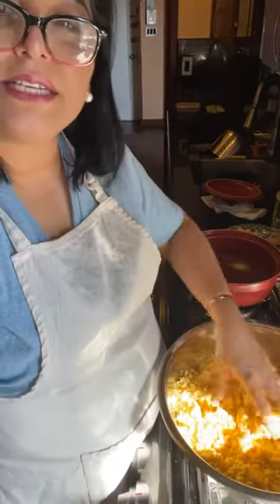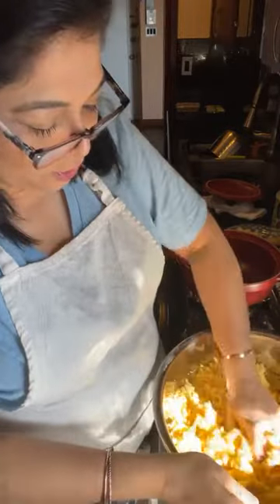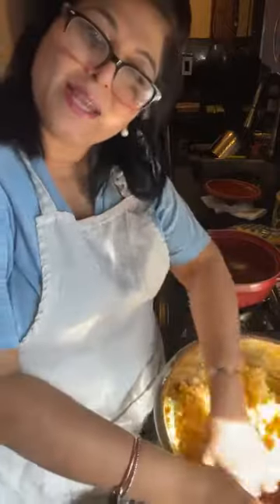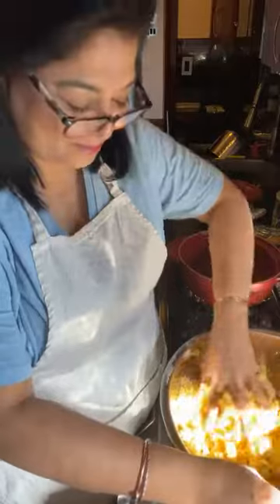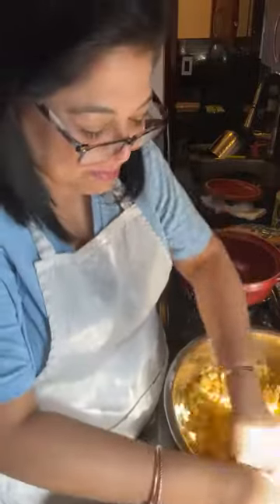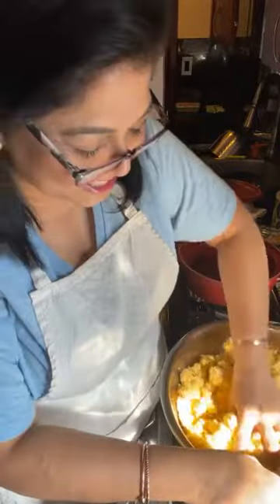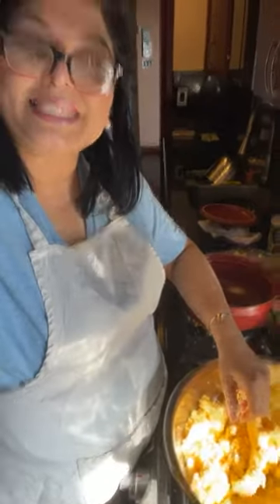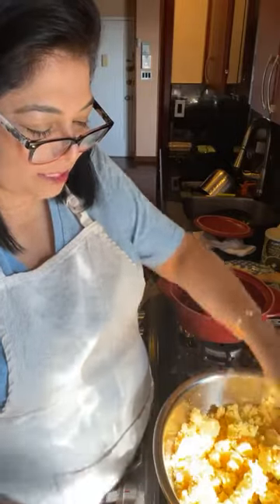Good afternoon, my lovelies, and welcome to the Queen's Curry Kitchen. You are in my kitchen — this is a Saturday morning. I am Nupur. If you haven't met me, some people call me Chef Nupur, some people call me the Queen of Curry, but I live in Queens and I make curry in my little tiny kitchen in Queens.